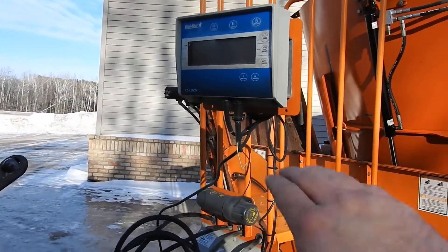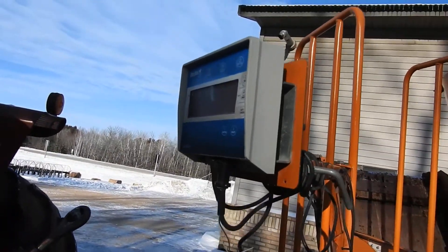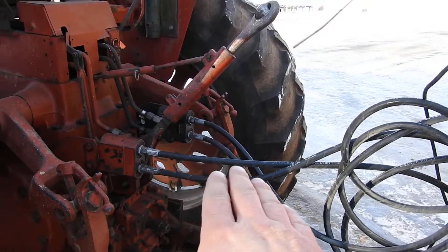It's got a Digi-Star Scale EZ 2500V — in the next video I'll show you that operating. 540 PTO. There's your hydraulics for your door and your conveyor.